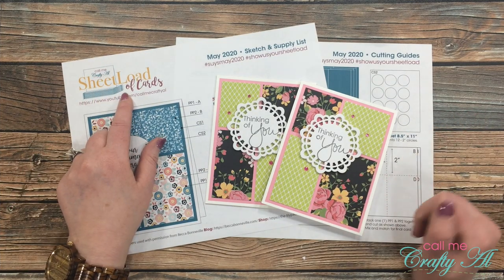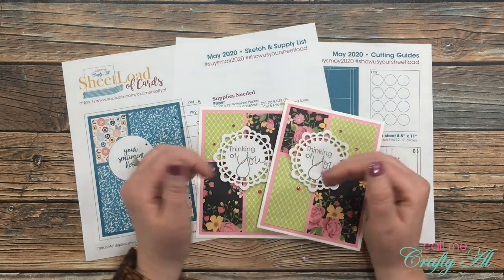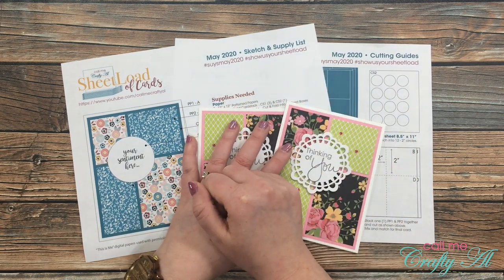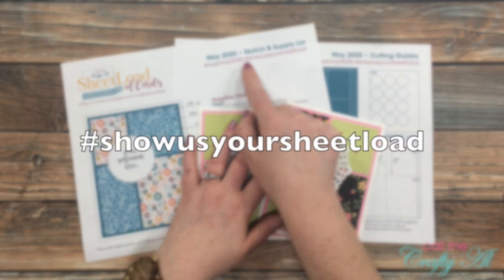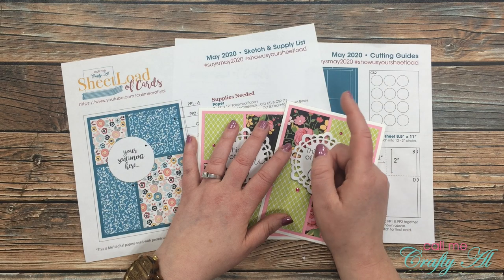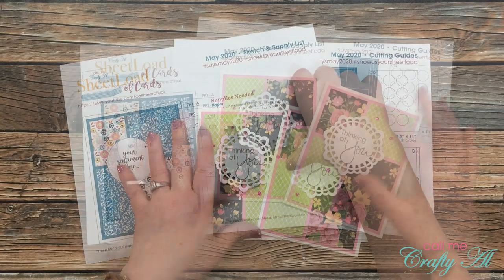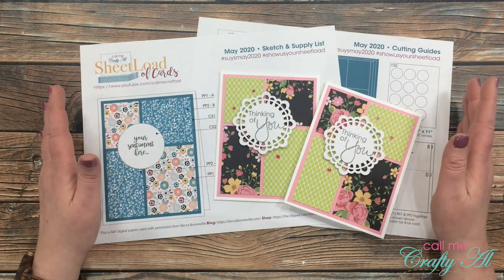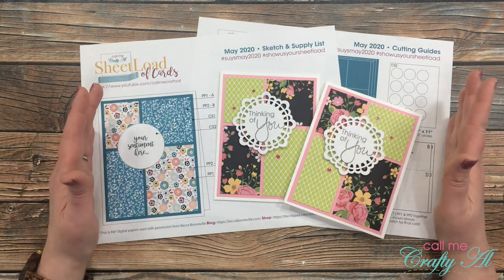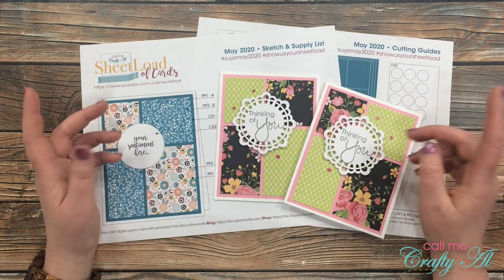I got so excited pointing out my new logo I forgot to tell you about some other information at the top of this page. If you want to make these cards and share them online, I have started putting the hashtags up at the top that you should use. Always use hashtag #ShowUsYourSheetLoad, and then there's a personalized one for each month — this month it is #SUYSMay2020. I do have a video on my channel that gives you more specifics on how to show us your sheet load, linked in the description box below.